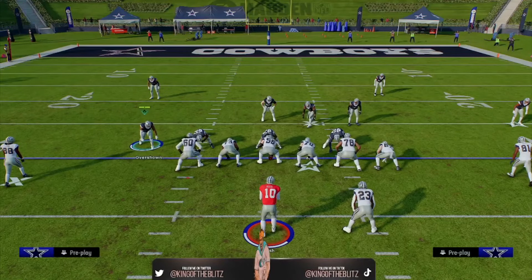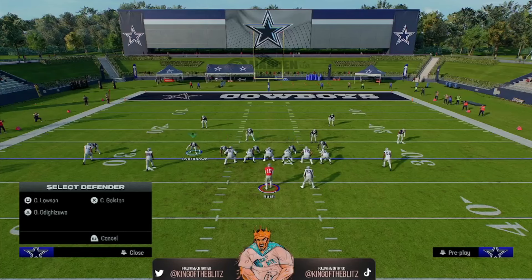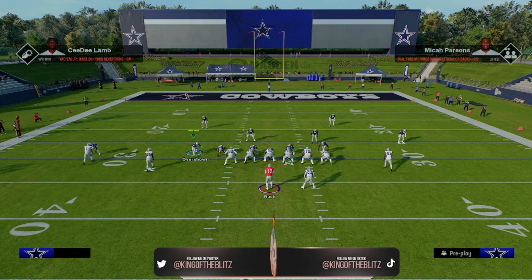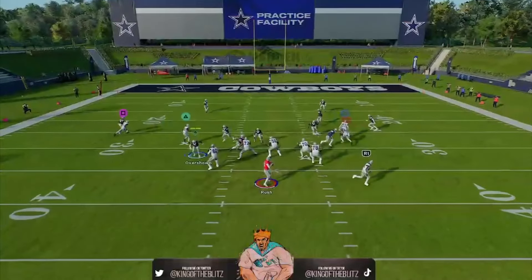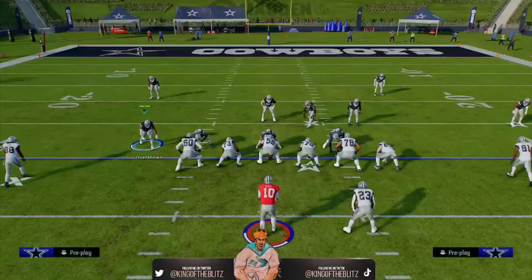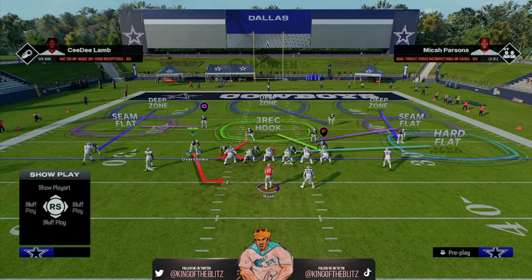To make this better: shift all linebackers to the left, shift the D-line to the left, QB contain, put the right-of-screen D-end on a hard flat. Now put the DT next to him on a QB spy — that's left on the right stick twice, Triangle, then left on the right stick for QB spy. Now come here, hold L2, bring 60 down, hold L2, don't engage. I know it's not instant pressure, but you're going to get untouched pressure with great coverage on the field.